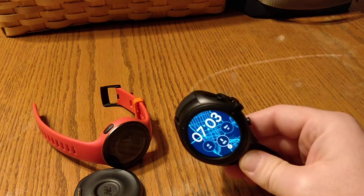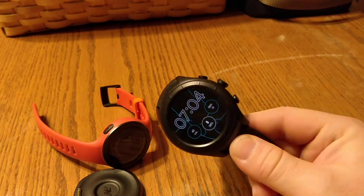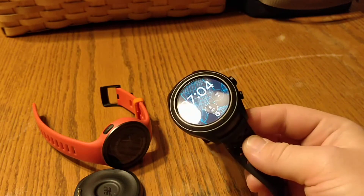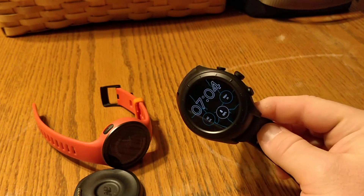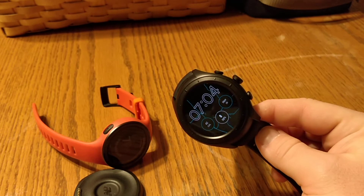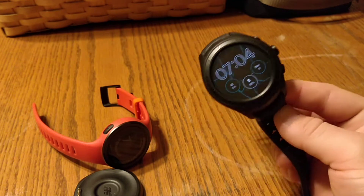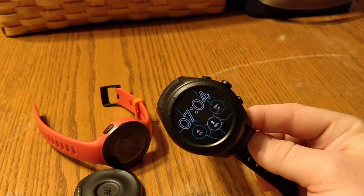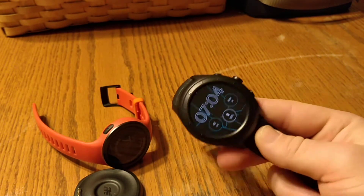Here's a quick review of the New Balance Run IQ. I picked it up a few days ago on eBay. The watch price has dropped drastically — about three weeks ago it dropped down to $200 from typical retail. If you hunt on eBay and submit some offers on buy-it-nows, I got this one for $130 shipped.